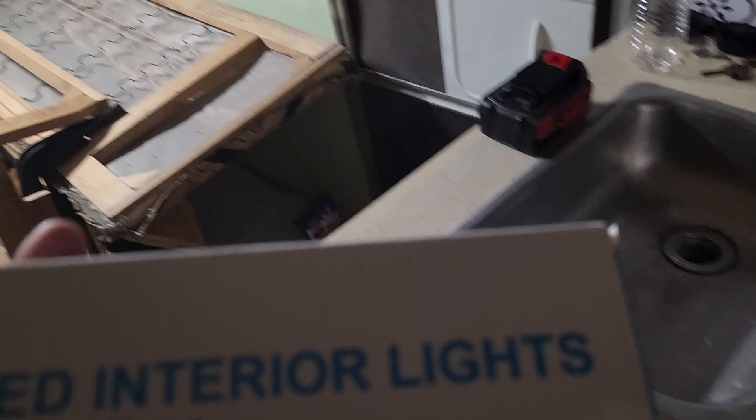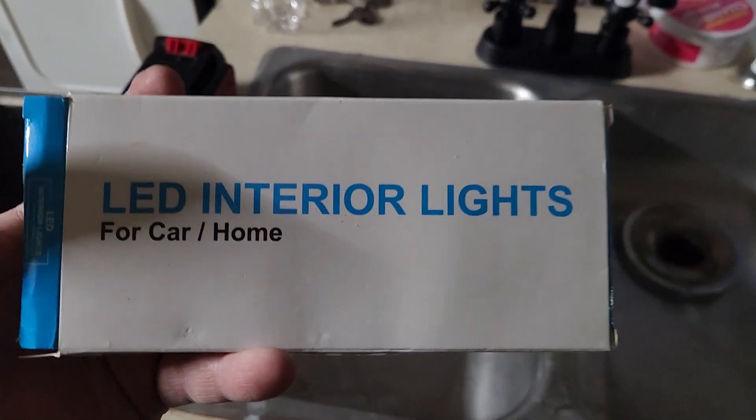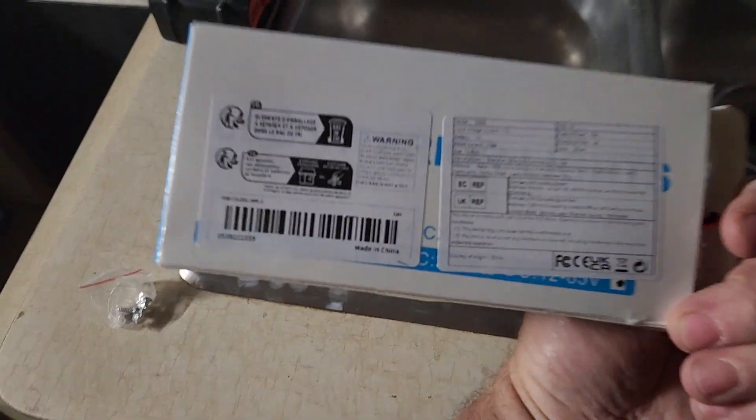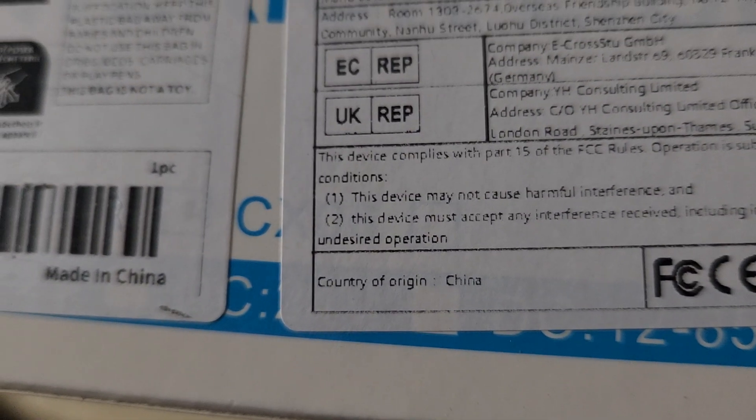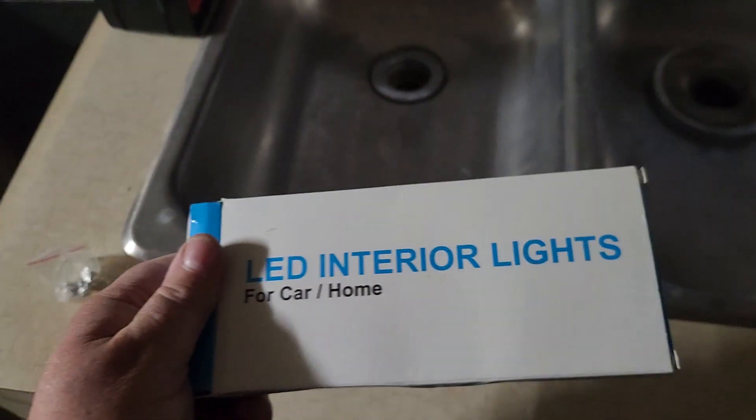Hey everybody, it's Christopher. I wanted to show you something — it's not sponsored or anything. For anybody who's working off-grid or with a solar array or battery power, Kelly found these lights on Temu. You might be able to find them on Amazon or something, but let me show you — they're LED interior lights. They come from China, country of origin China.